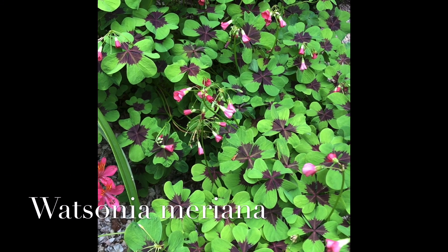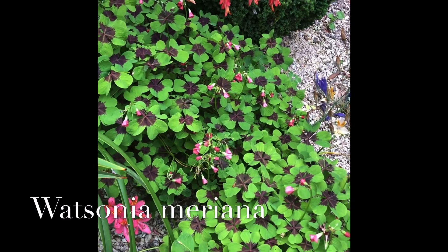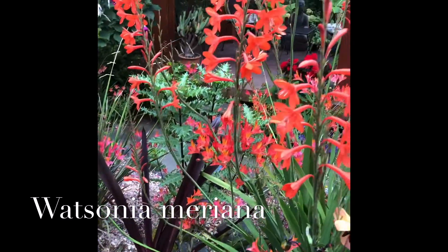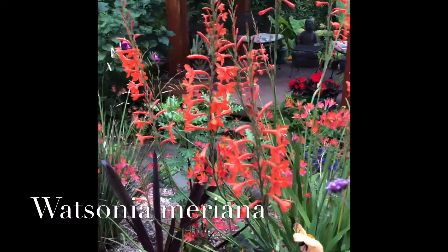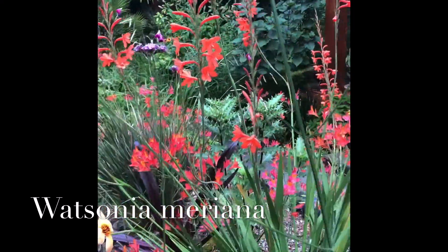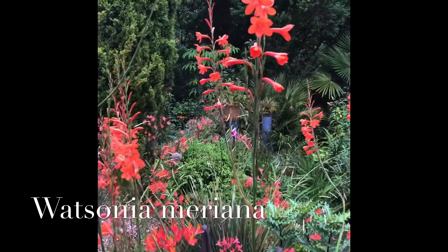Greetings, garden enthusiasts. If you want to make a statement in your dry garden — in addition to this four-leaf clover that we'll talk about in a little bit — you might want to consider Watsonia mariana. This is an iris relative from South Africa. It comes in corms, and over time it will eventually make a clump of many tiered spires.